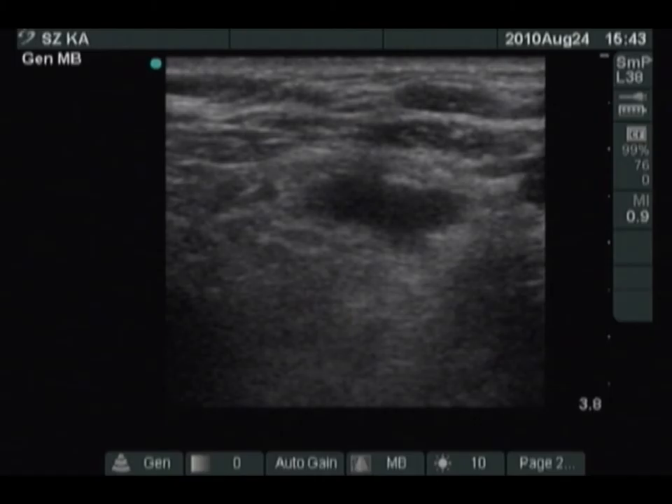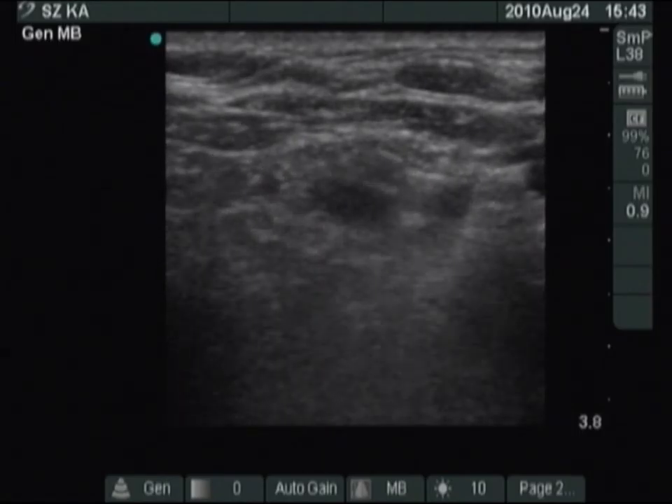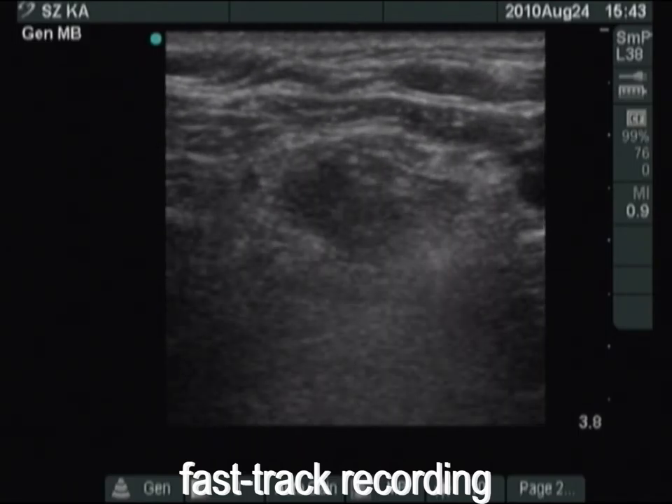So we have to move a bit more dorsal. And at last, the tip of the needle is clearly visible in the dorsal third of the lesion. We can start with the injection.